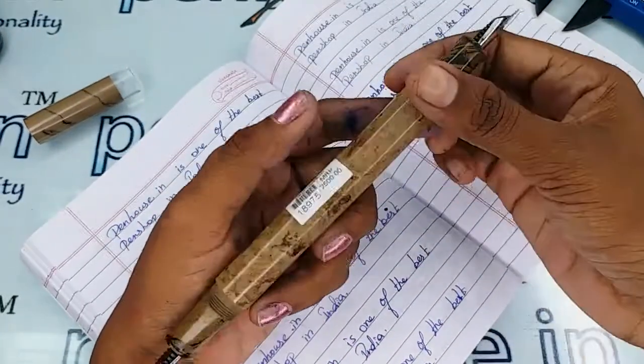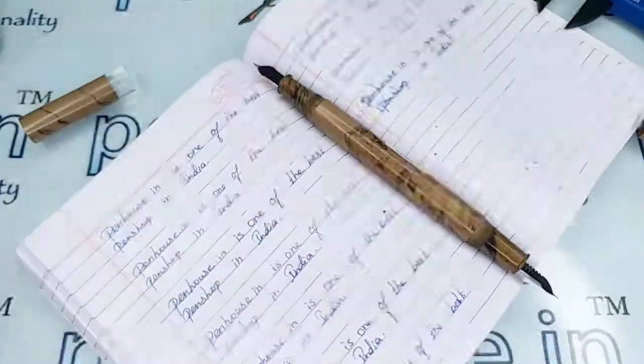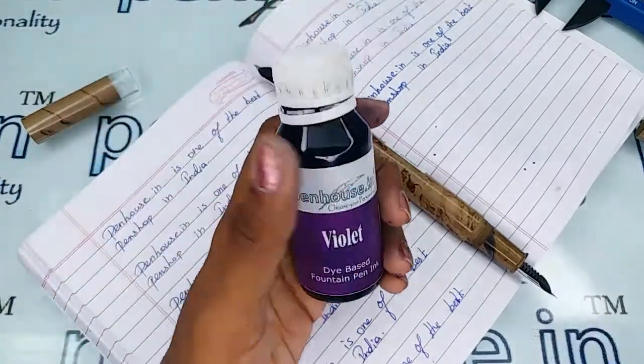The brand name Gamma is stamped here. For today's writing demonstration, I am going to use Penof violet color ink.